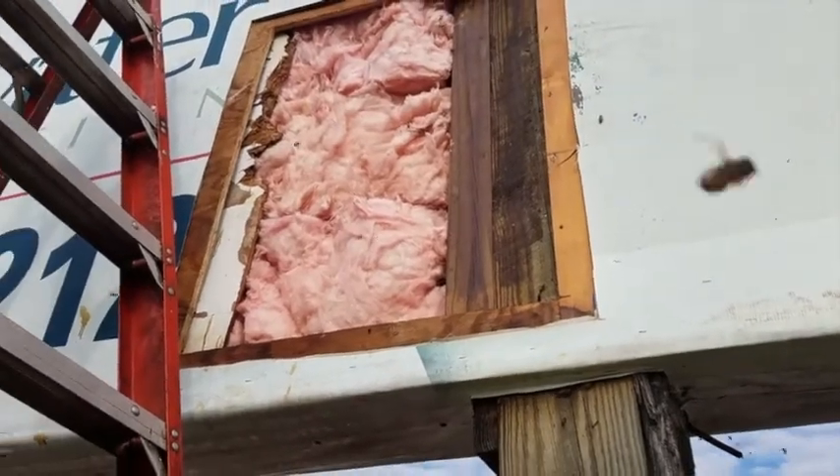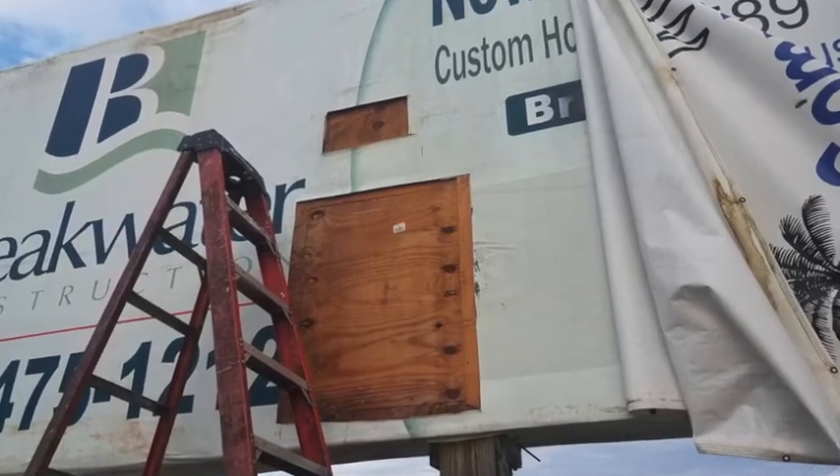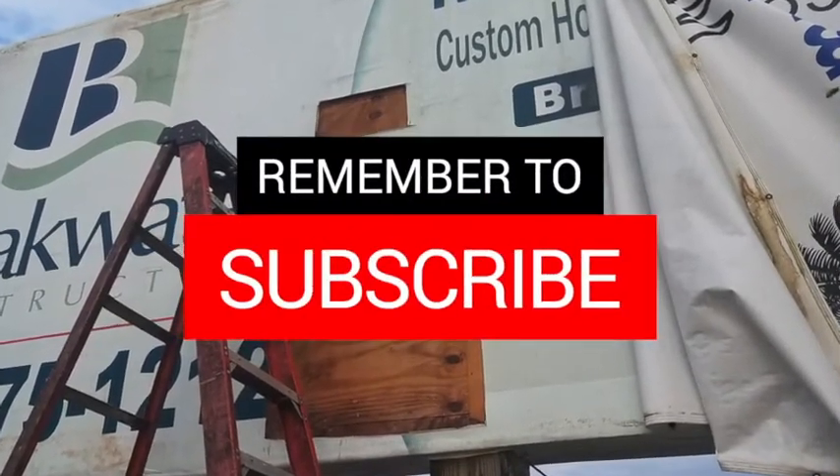Then I paint a repellent in the space and pack the space with insulation. Then I reattach the plywood and then reattach the sign.